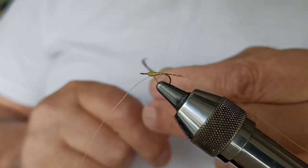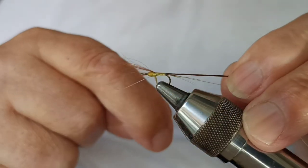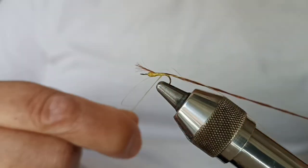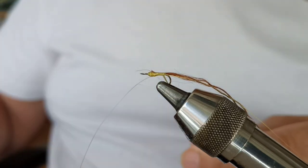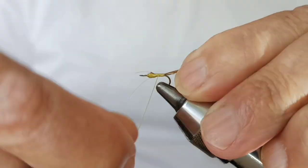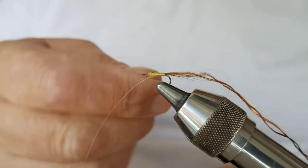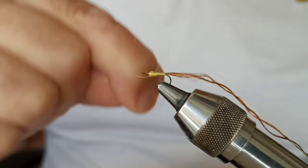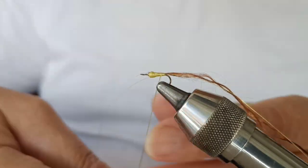This is a fly that works very well in the months of June and July — especially in the entries of the tables. It is called Torrentis because it is a mosquito that emerges in the currents. It sits on the leading edges of the tables, and I say it works very well there.